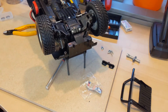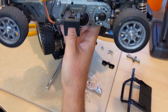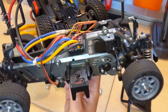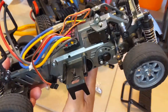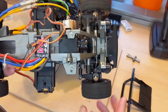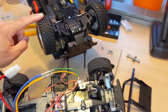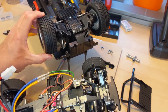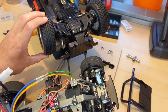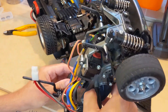Now let me show you on another model an open differential. This model is my Tamiya M03 chassis — it's the Mini Cooper. This is a front wheel drive model and it has an open differential. One thing to notice on the locked differential: I'm moving this wheel clockwise and that wheel is also moving in the same direction clockwise.